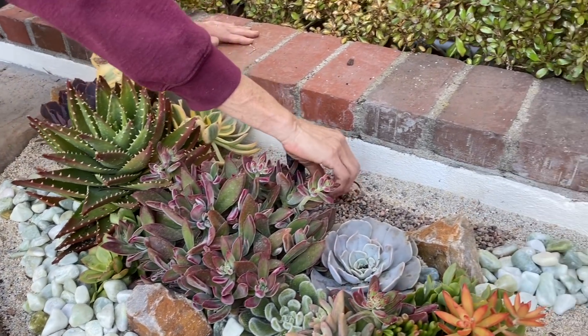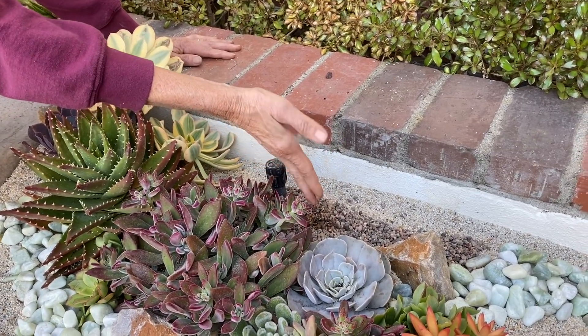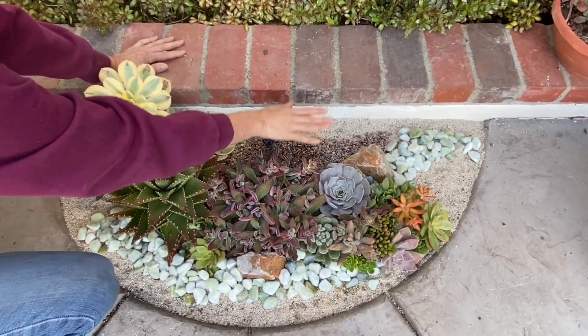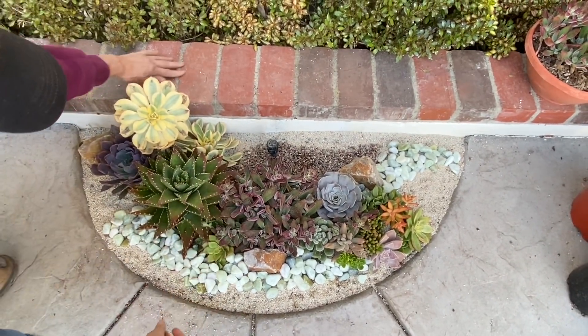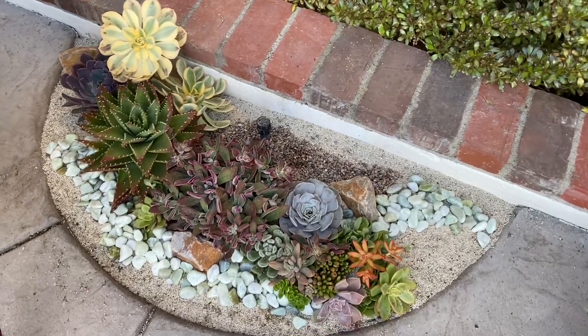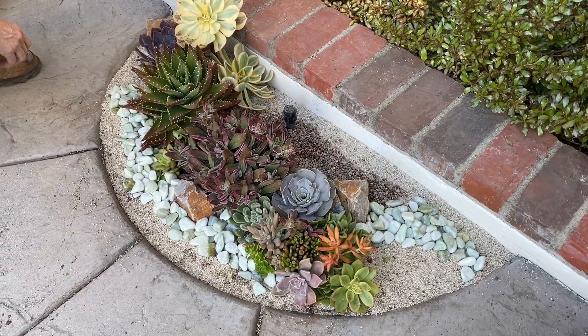I've got my little brown gravel — like super small — I wanted to pull a little bit of that in to kind of tie in the brick here. That was the idea behind that little splash of brown.